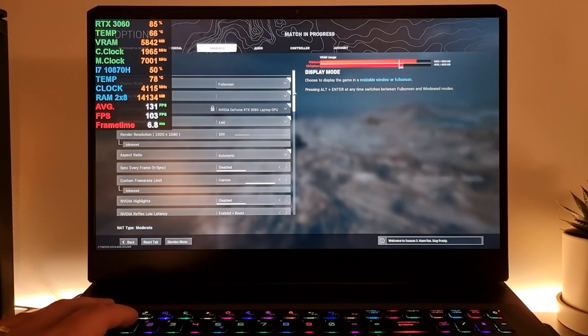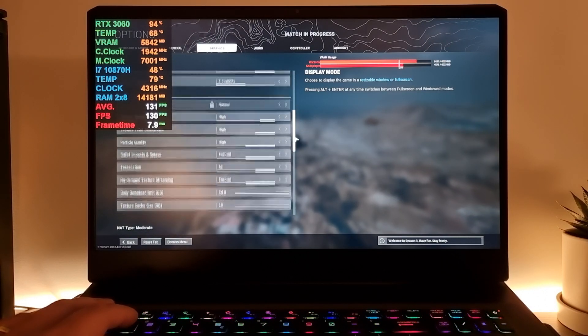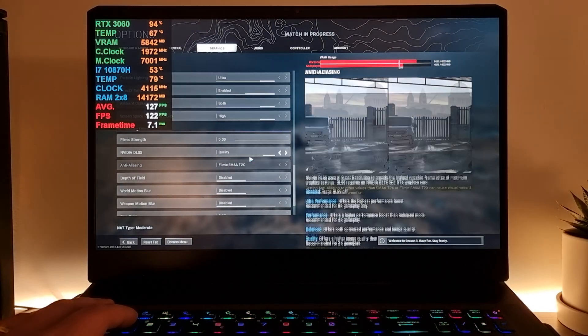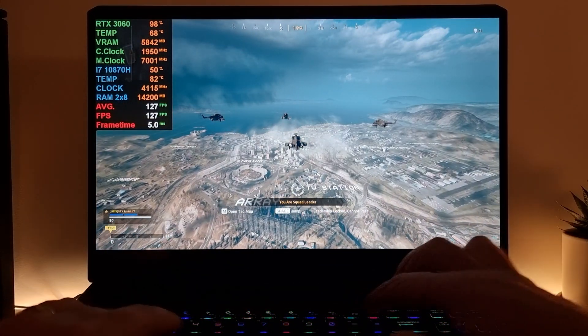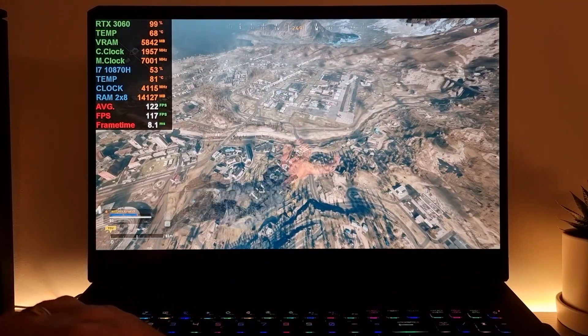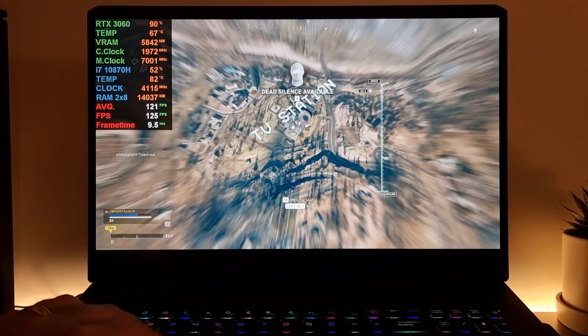I'm using the max settings — everything is set to on or high, and we have DLSS set to quality. Let's just go to TV station and shoot some people up.